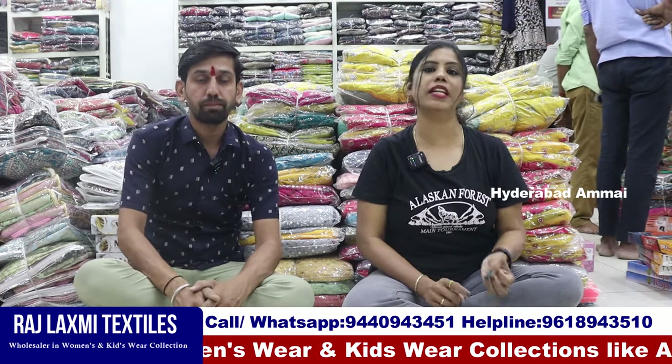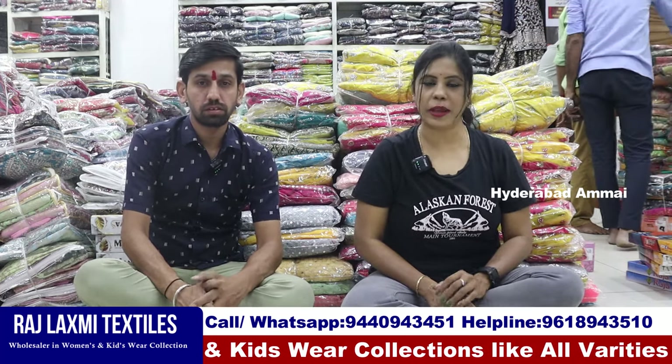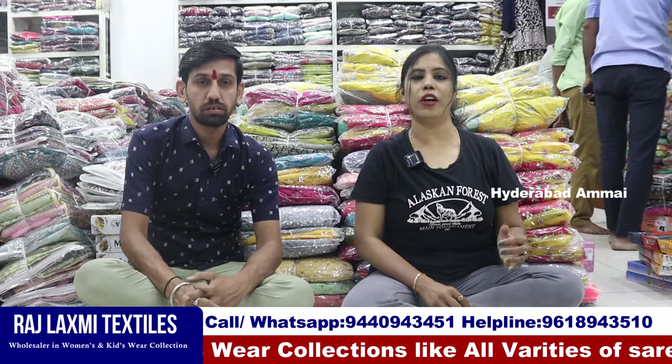There are kids wear, handloom collections, and auxiliary collections. Raji Lakshmi also has three branches, so there are many clothing collections.